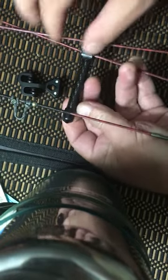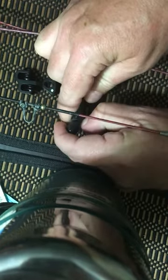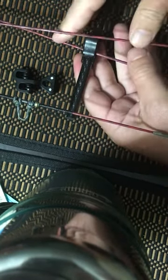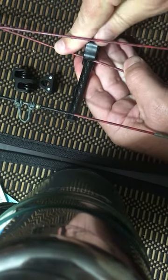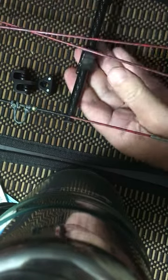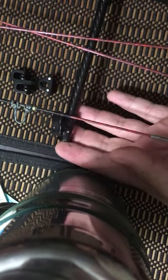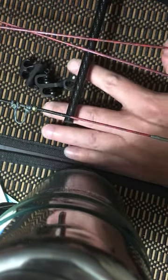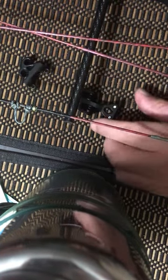I believe this is how you do it. I'm gonna pop this little protector off the end of the post, take the strings and cables, and pop them out of the stock cable guide. Notice the short end and the long end are set up like this, so I'm gonna set up the replacement the same way.